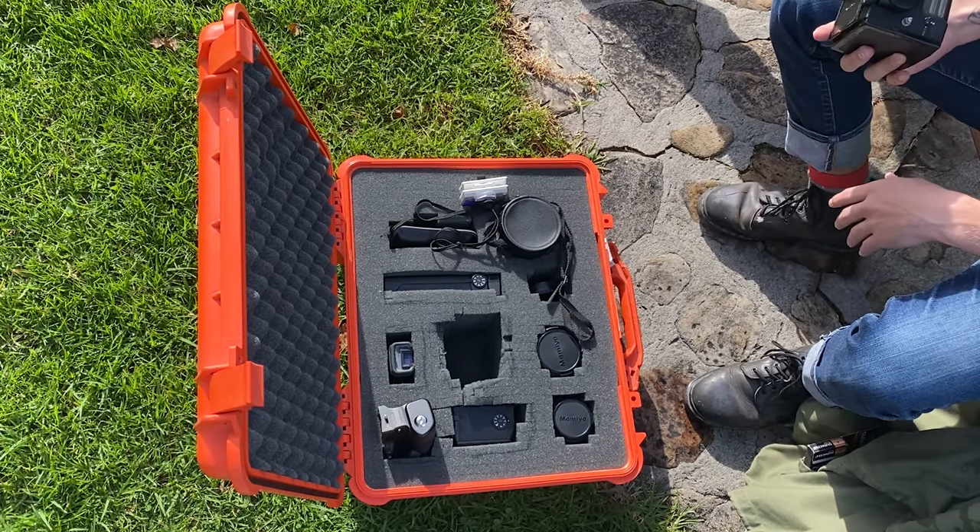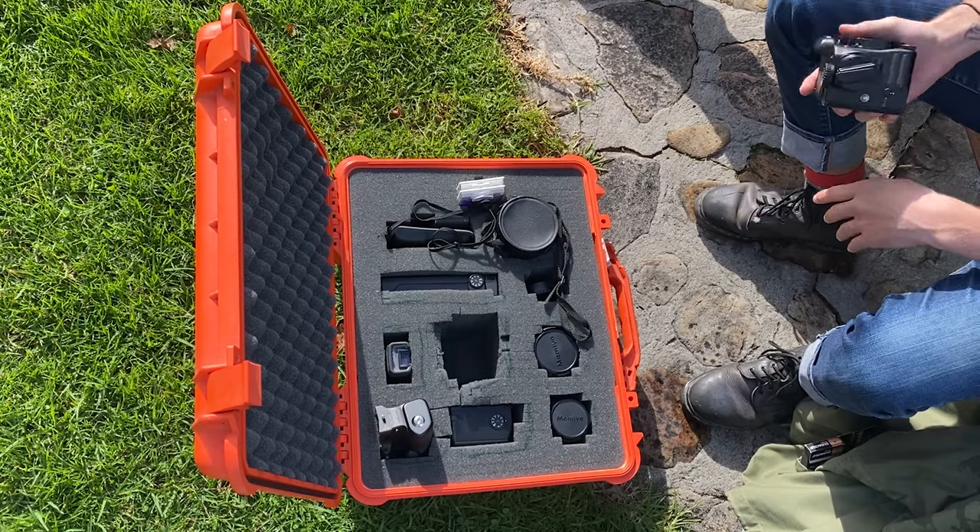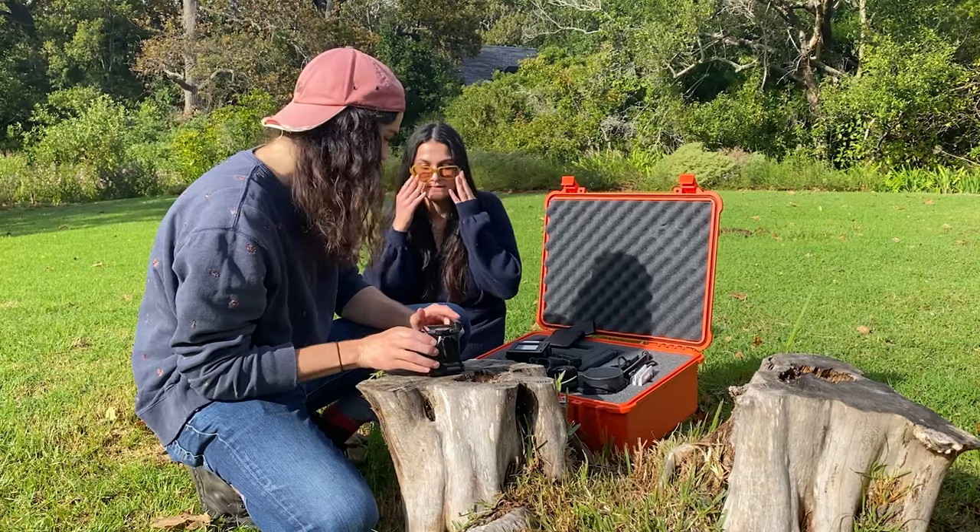Do you know when your mom put this camera away? Like 10 years ago. 10 years' worth of battery! So this is the body of the camera.